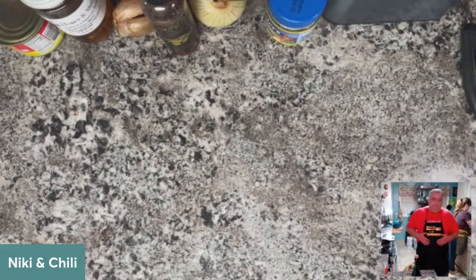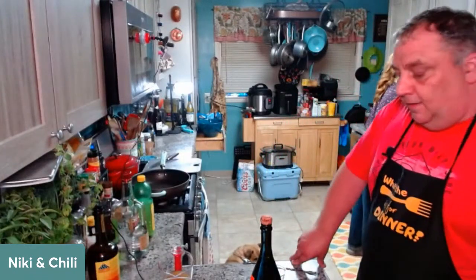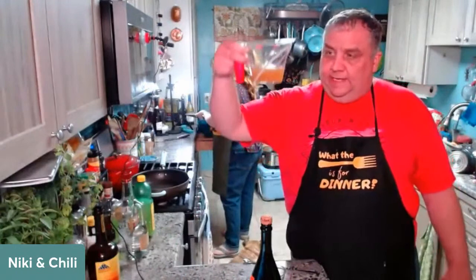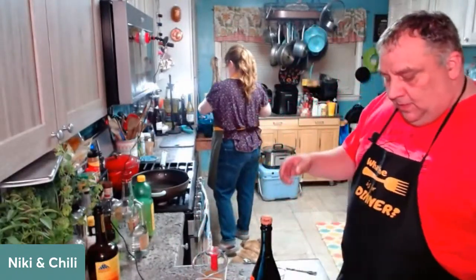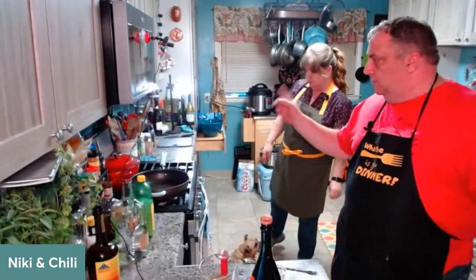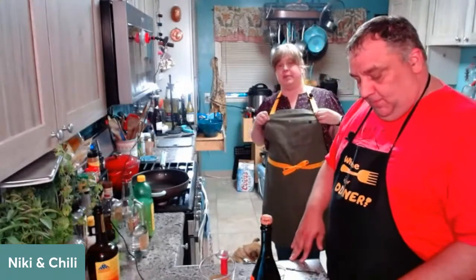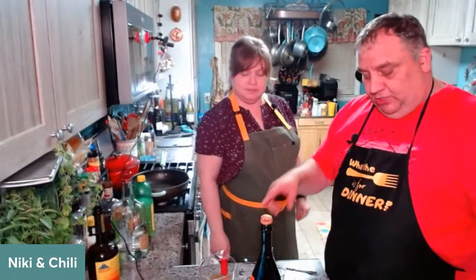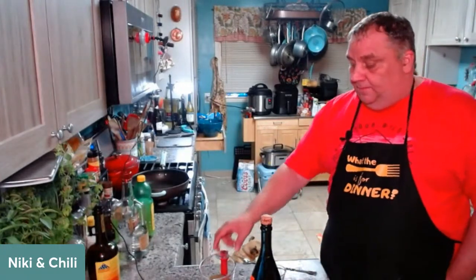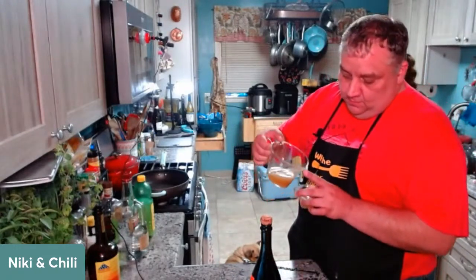Tonight's cocktail is a spiced pear and bourbon sparkler. For the spiced pear simple syrup - made ahead of time because it needs to cool - you use a cup of pear juice from three blended pears with a quarter cup of water, a two-inch nub of ginger, two cinnamon sticks, about five cloves, and half a cup of brown sugar. You want an ounce and a half of simple syrup per drink.